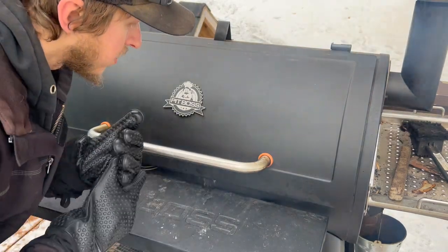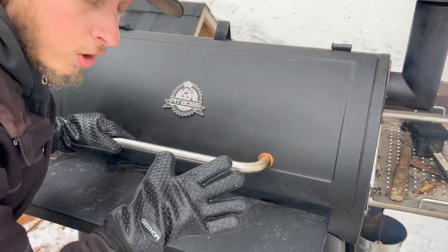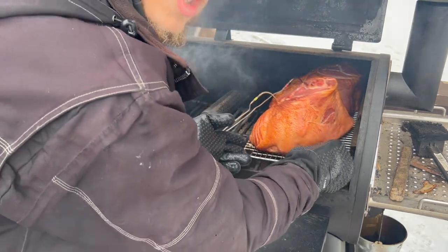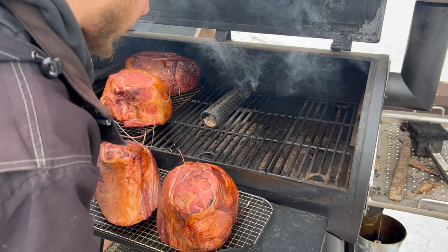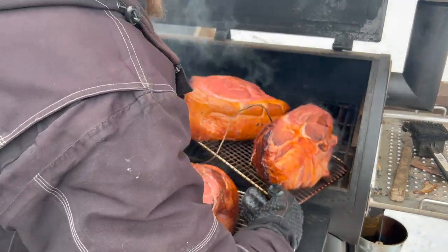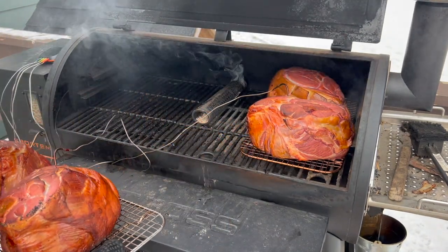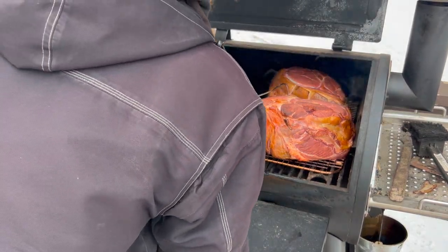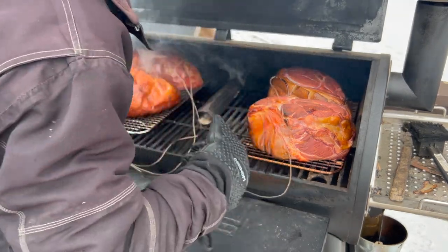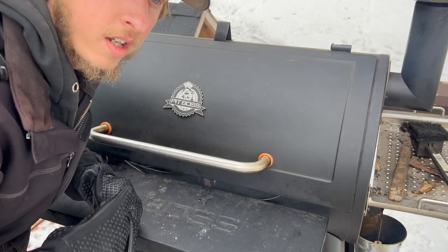At the two-hour mark: the hams on one side are at 88 degrees and the other side at 77 degrees, so we'll want to flip-flop them around. They're looking good — the smoke tube is almost burnt out and we're getting a nice golden color. We'll go ahead and rearrange them and also spin them to help with even heating. I'll continue monitoring every hour and get back to you when I'm going to mist them with the apple cider vinegar solution.